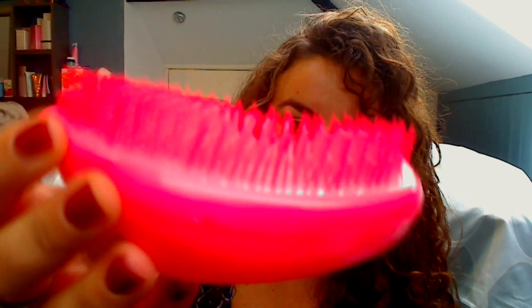The best hairbrush — and I'm sure you all know what I'm going to say because I've spoken about it before — is the Tangle Teezer. I've got the pink one and I absolutely adore this brush. It's got lots of long and short plastic bristles and it's absolutely amazing at getting tangles out. It doesn't damage your hair when it's wet. I only ever brush my hair when it's got conditioner on it in the shower, and my hair comes out a lot more in the brush with a normal brush than with this one. The trick to using the Tangle Teezer is to hold the hair and just work through it gently.